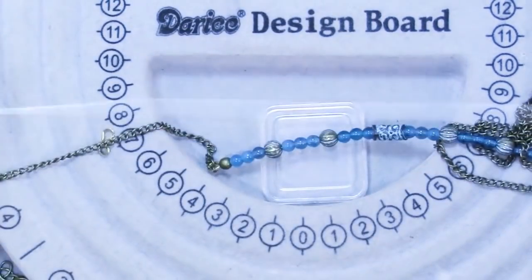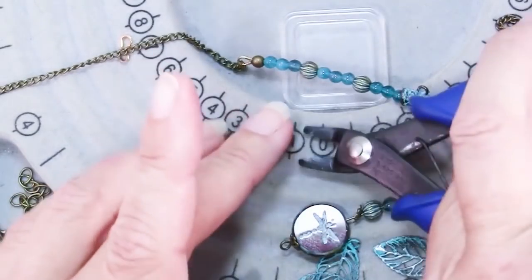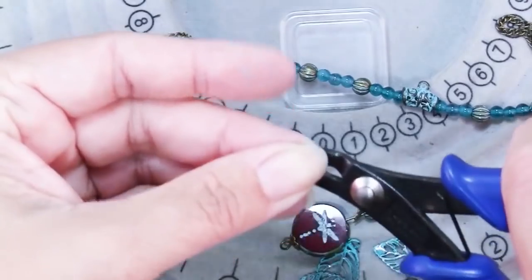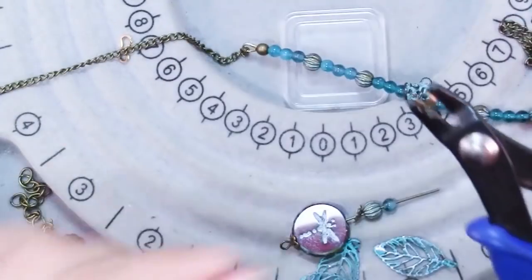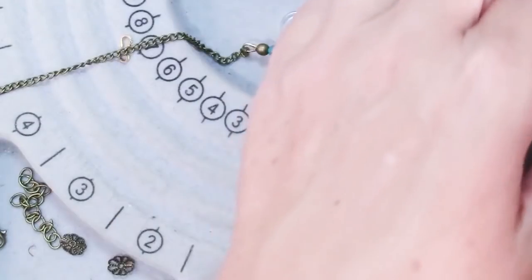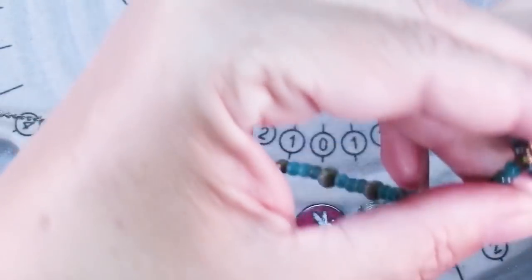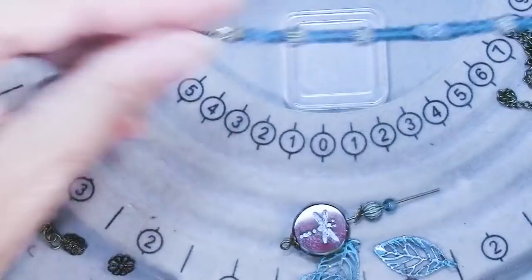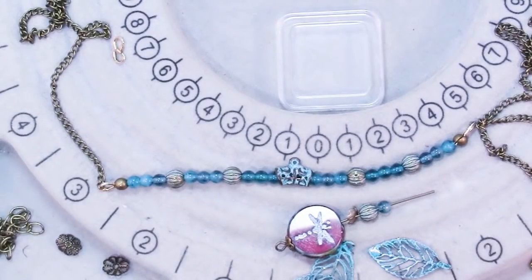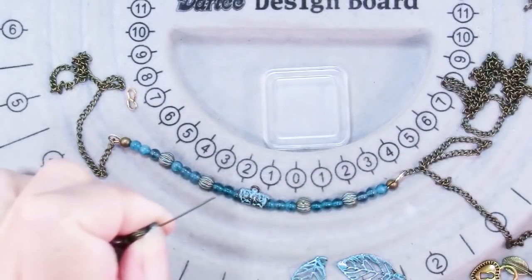I always give that a good tug to make sure it's not going anywhere before I trim it. That's a usable piece of wire — about 8 to 10 inches — so I'll put that back on the spool. Then add a crimp cover, which is what I use the regular crimping pliers for because they have those little round divots that are just right for holding a crimp cover. Squeeze it just enough to close it up. You just need to add a clasp and an extender chain and probably a jump ring on the other side.